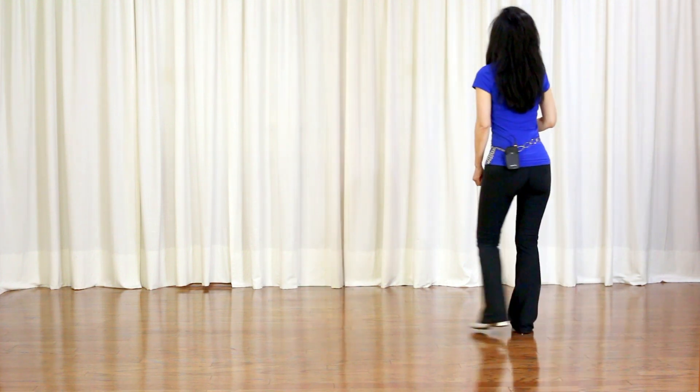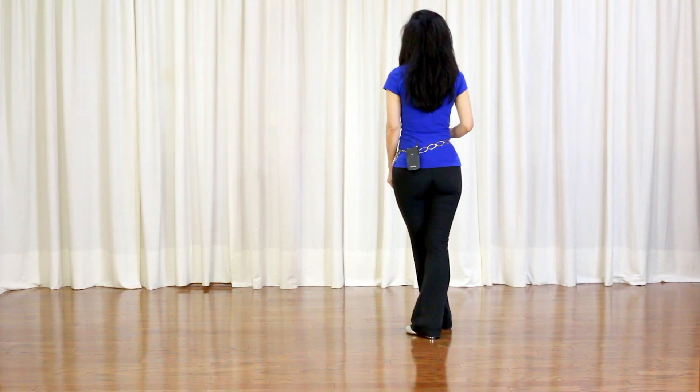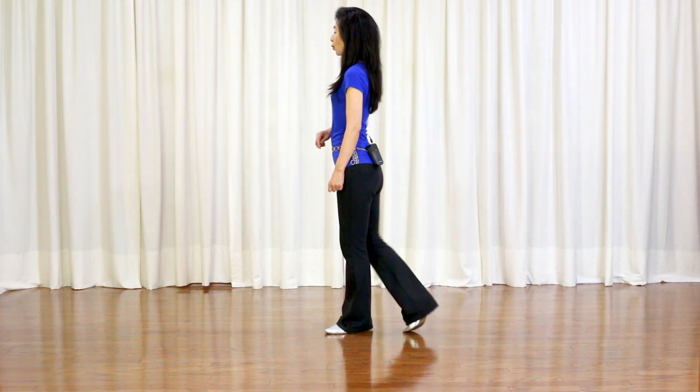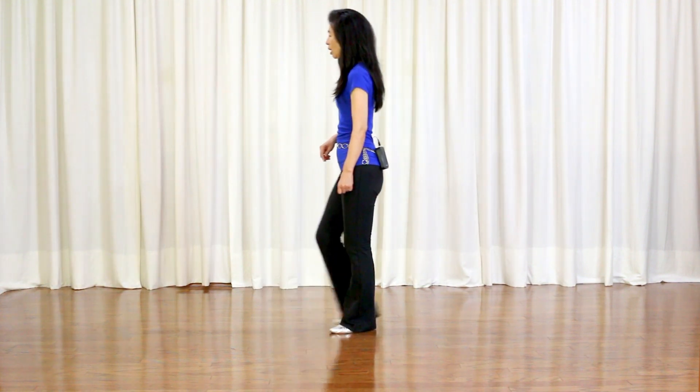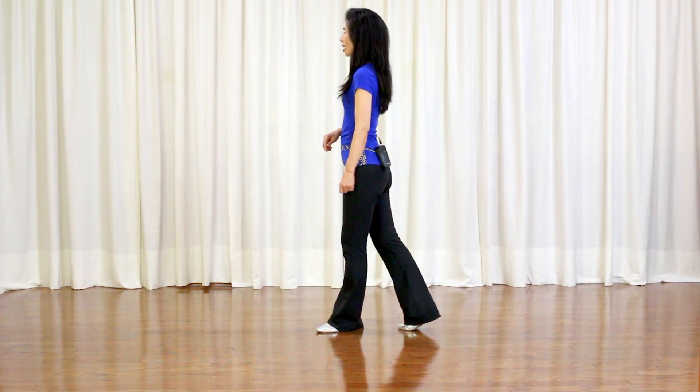Section 2: 3-step grapevine — side, behind, quarter turn left, forward, hold or scuff. Right foot rocking chair: forward, recover, back, recover.